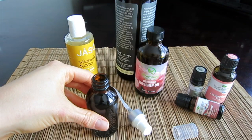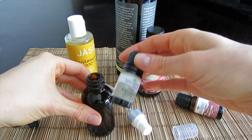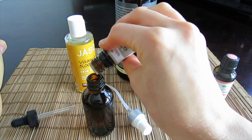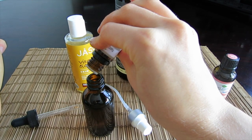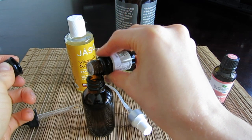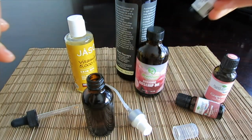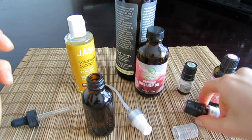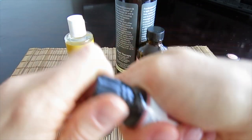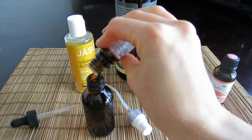Now let me add the essential oils. The first essential oil is geranium essential oil and I will add 30 drops of that. Now we should also add 30 drops of frankincense essential oil — so pretty much 30 drops each. Let me go ahead and add 30 drops of frankincense.